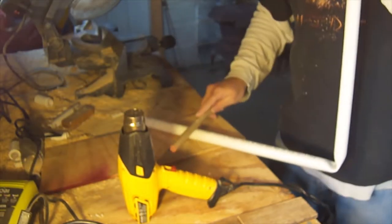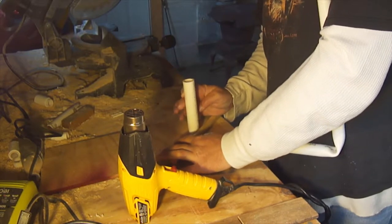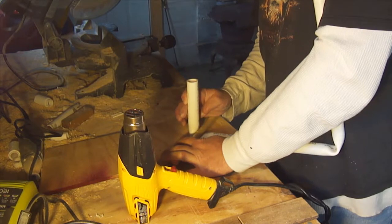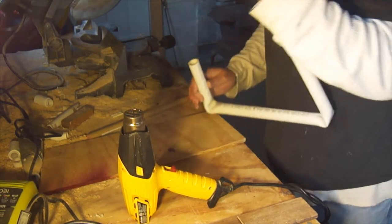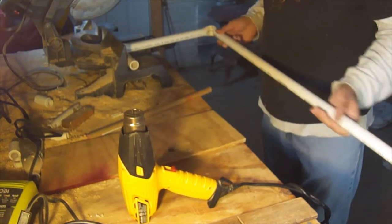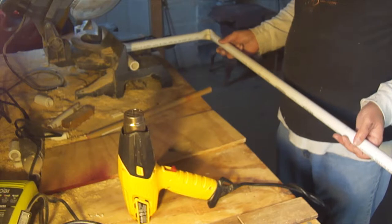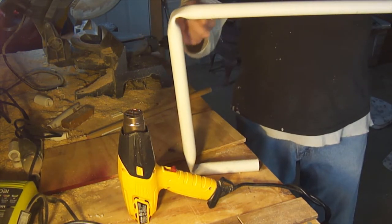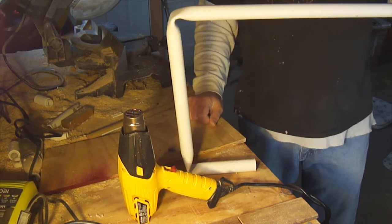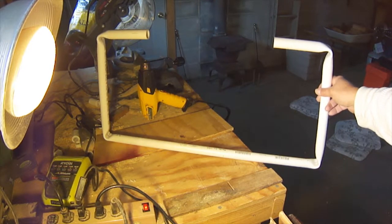I can see it's starting to flex on its own, so I take the dowel rod, place it right on the mark, press down, fold the end up, and try to get it to 90 degrees. Hold it until it cools, then set it against something to hold the angle. I've now got two angles on this end and I'll do the same on the other end to end up with a squared-off C shape from the 65-inch piece of PVC.